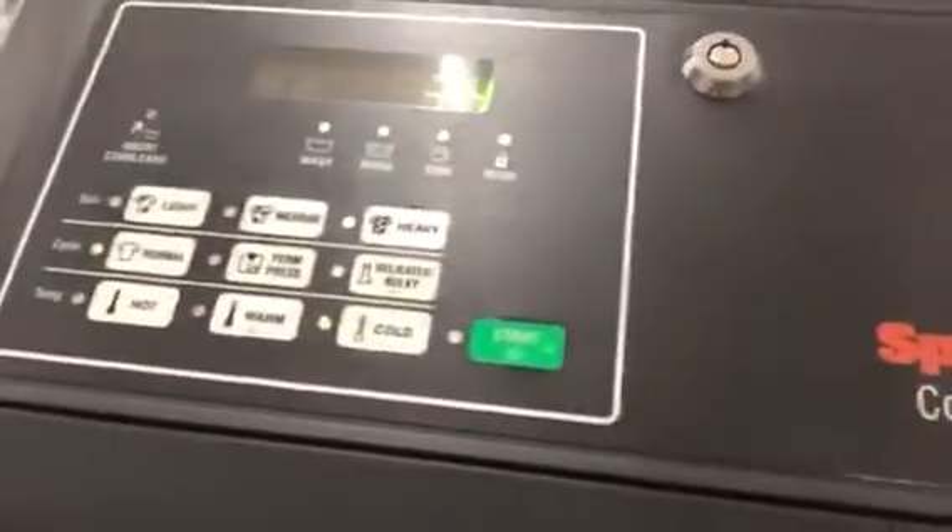Over here are all the controls — 34 minutes cycle time and all the different settings.